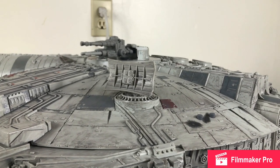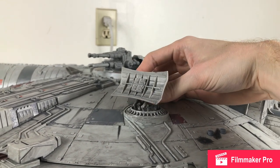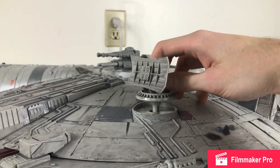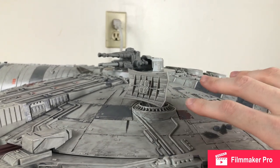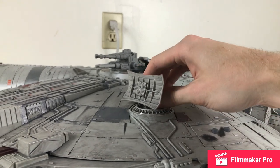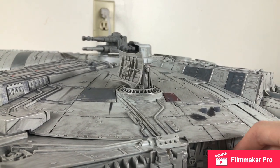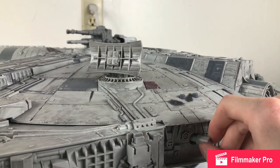A nice little new addition to this Vintage Collection Smuggler's Run Falcon is that you do get the square dish featured in Episodes 7 and 8, which I'm actually kind of fond of. You get both dishes so you can easily swap them out — they just plug off. I do have the round one inside the ship in a little cargo space. You get this little knob that rotates the radar dish, and there's another feature attached to that on the inside which we'll get to in a little bit.